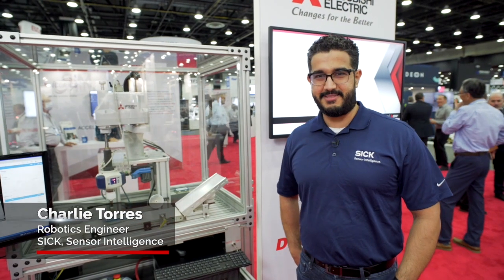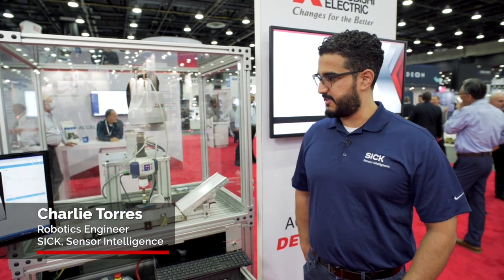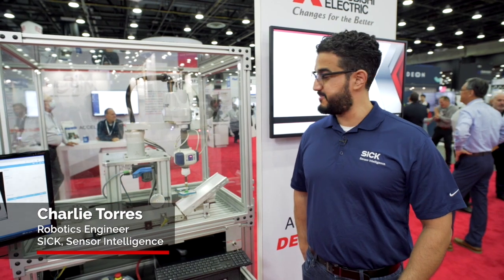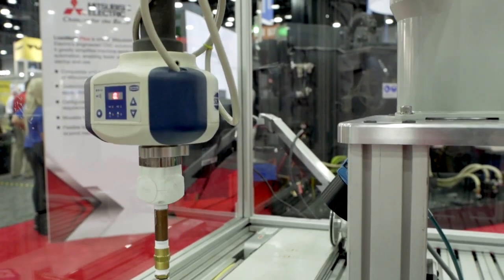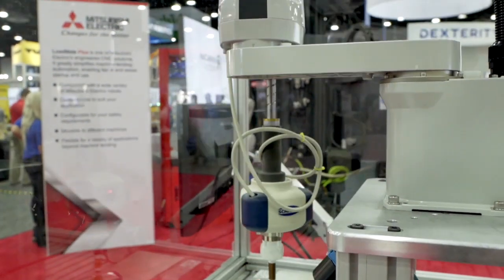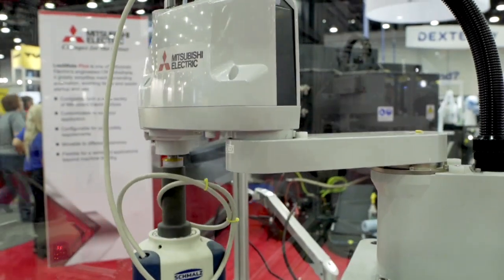Hello, this is Charlie with SIG and the DCC team. We are here showcasing a traditional track-in-place application, utilizing WarVar Inspector P cameras, which is a 2D camera used mostly for robot-guiding systems, and a horizontal Mitsubishi robot.